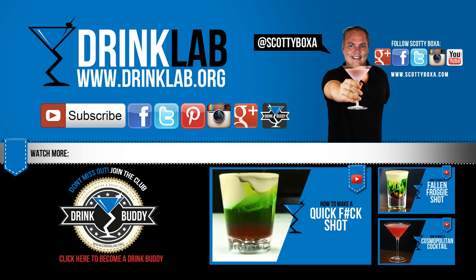For more cocktail recipes visit our website drinklab.org, subscribe to our YouTube channel, like us on Facebook, and sign up to become our drink buddy. Please, like us, please.